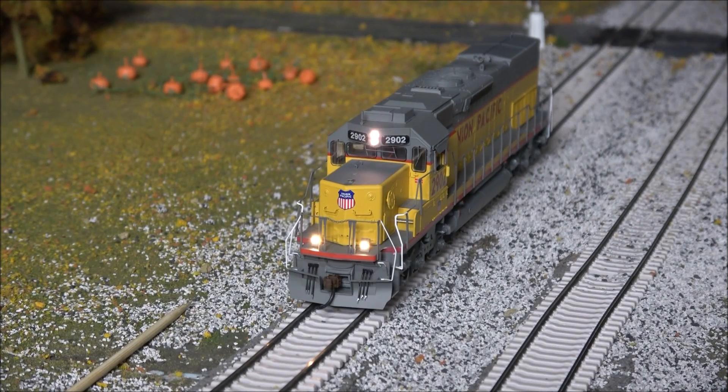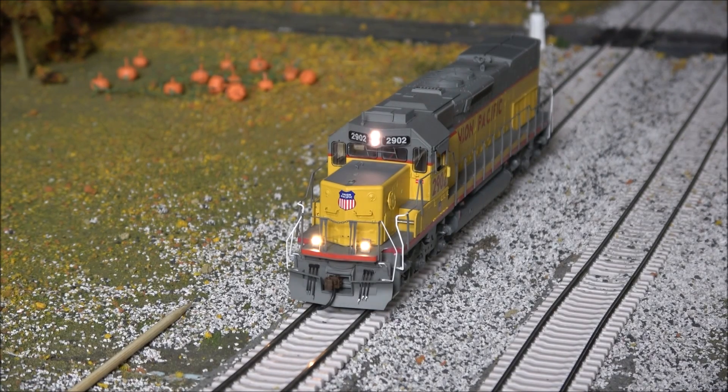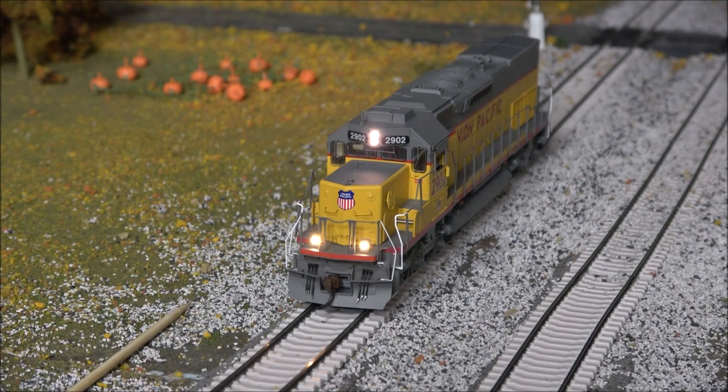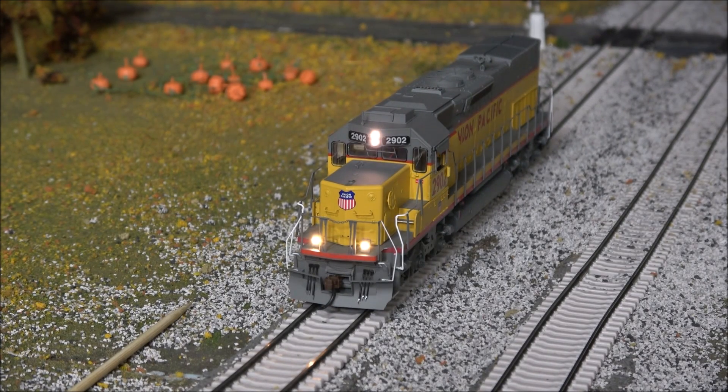Same sound package as the SD40. I did want to show you the ditch lights and headlights — a little bit of darkness here to make sure they don't flash or anything. They do look like the same color temperature with the headlight and ditch lights; maybe the ditch lights are a little more golden-yellow than the headlight, but that's about it. There are no illuminated number boards on this, but F0 and F5 handle the headlight and ditch lights.